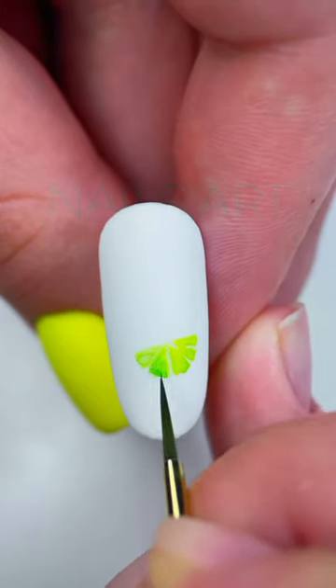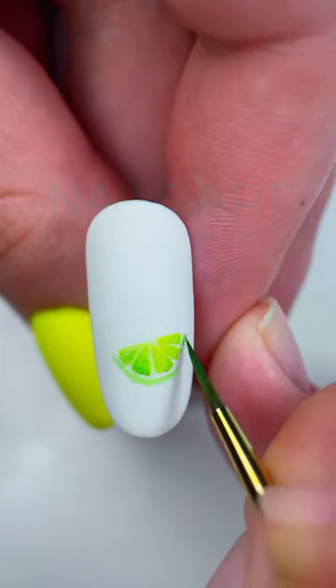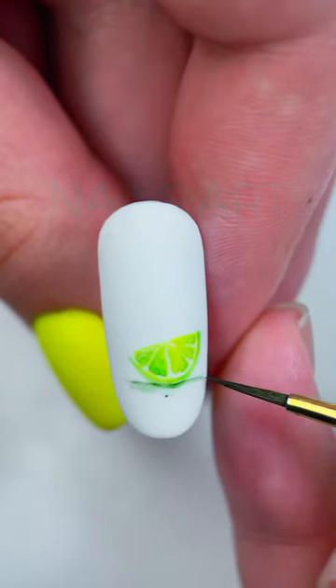Next, with a barely darker shade of green on several already drawn slices closer to the peel, add a little shadow and draw the peel with the same color, also with a slight indent, leaving an empty space between the pulp and the peel.